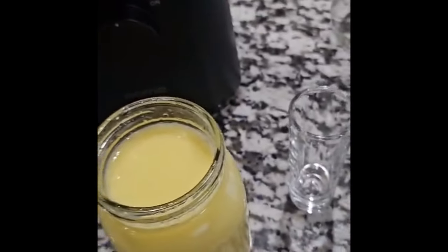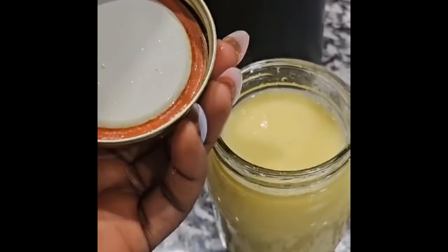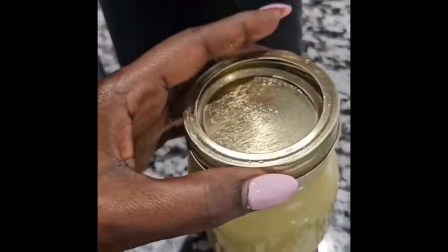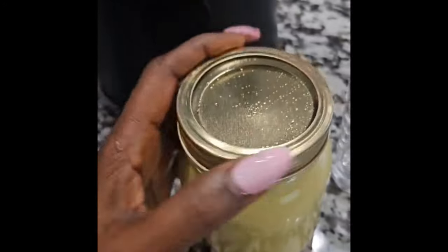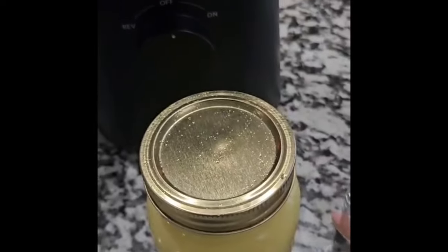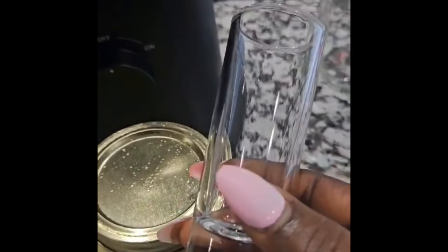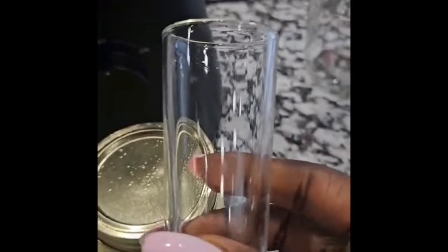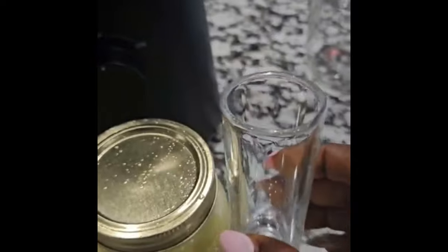You also want to find a glass container that has an airtight lid — that's going to keep the air out and keep it in a cool place. You'll also need a shot glass, which you can find on Amazon. This short glass is what we use, or if you have a little measurement cup, you can use that too.